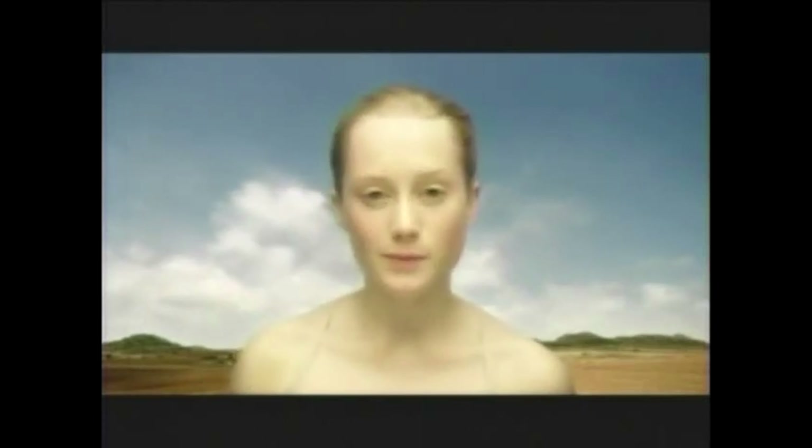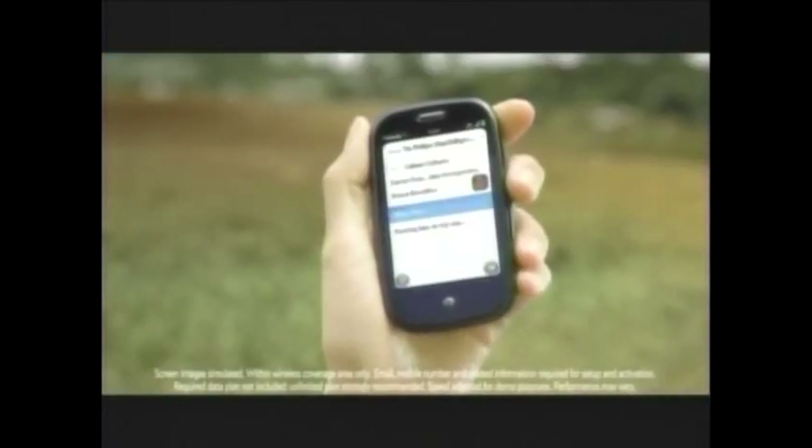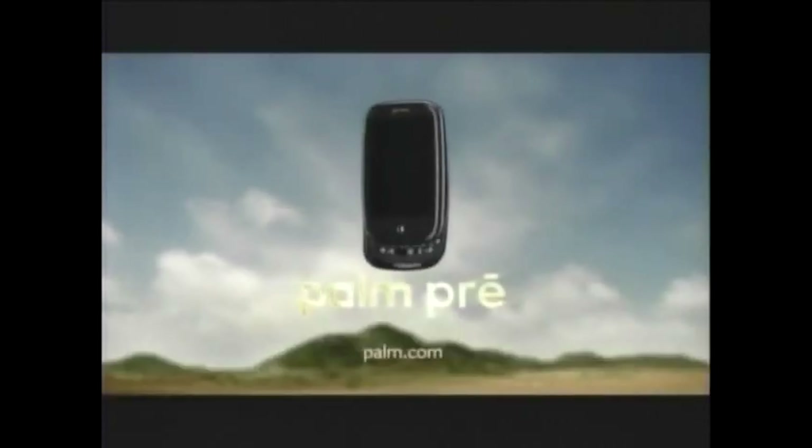Another thing that hurt sales was the marketing. The ads said things like 'my phone can read my mind — at first it kind of freaked me out, my phone was doing what I hoped it would do before I even thought to ask it.' That made absolutely no sense and didn't tell you anything about the phone. They just failed in their marketing department, and marketing means a lot.